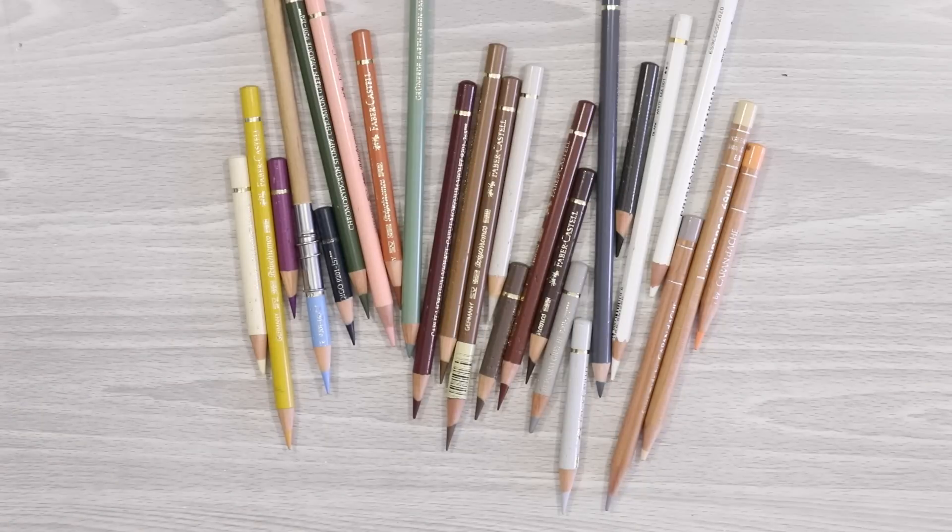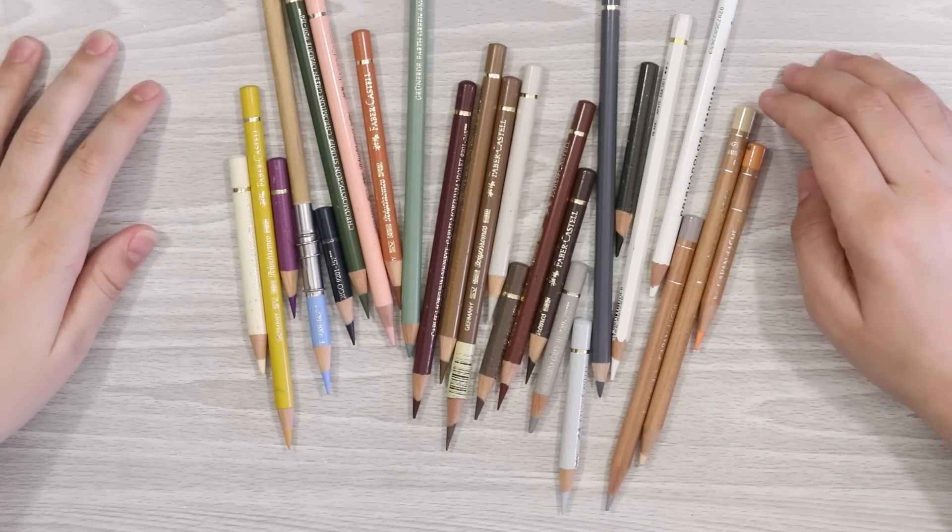This list is pretty solid for any type of fur that you may encounter, as well as some feathers too. To start off with, we have the Polychromos colours.